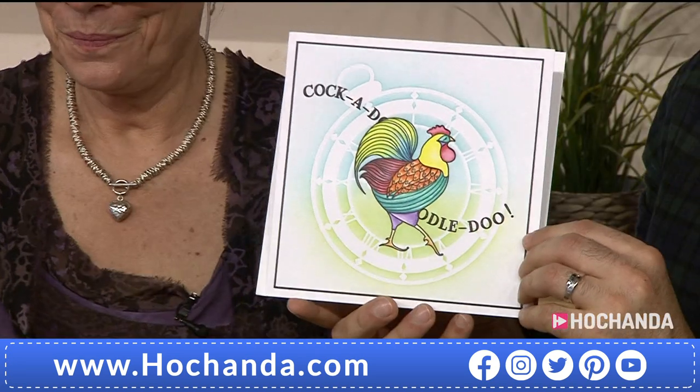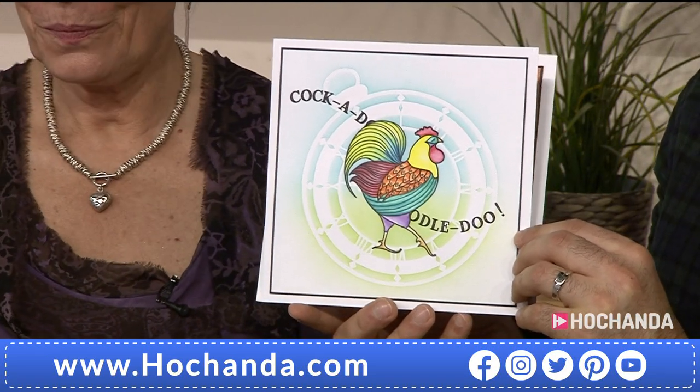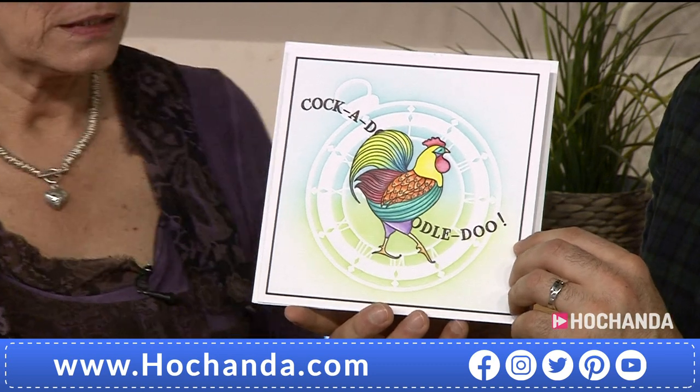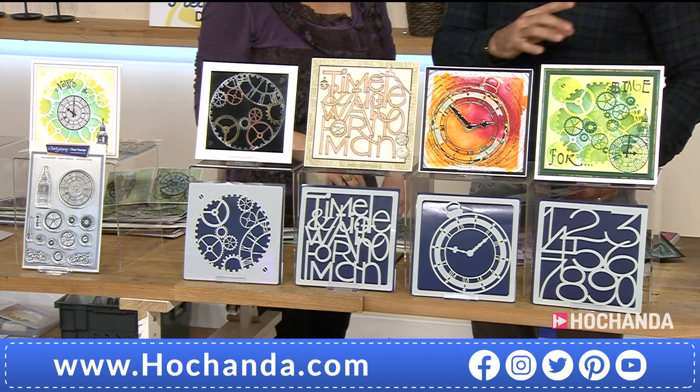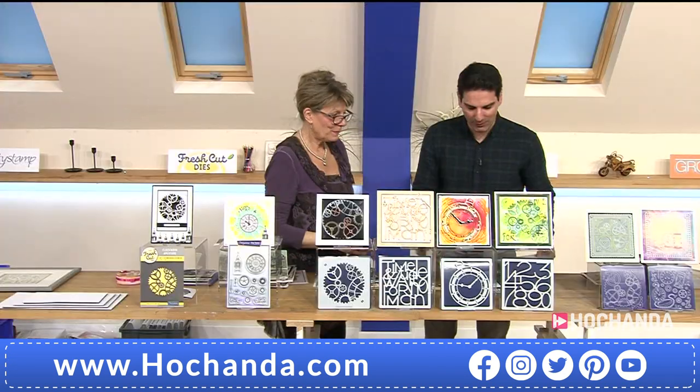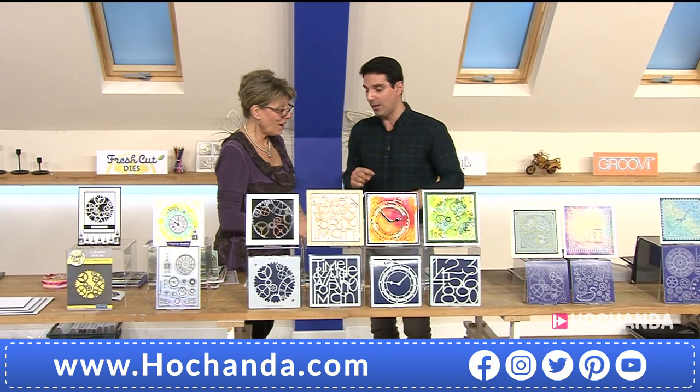Here's a lovely example featuring the cockerel stamp I love. £14.94 your price, saving £4.98. Very busy for absolutely everything. Okay, moving on — there are our stencils. Now Barbara has a great demonstration for these, but first let's look at Groovy.